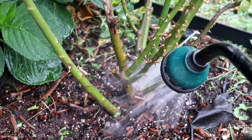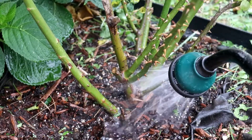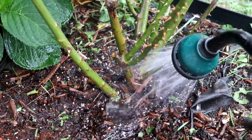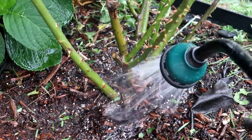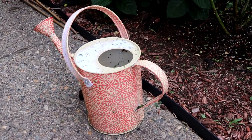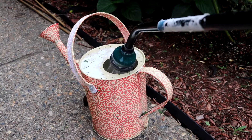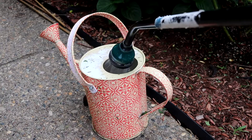Another thing to remember is not to water your roses too often — meaning every day. Overwatering weakens the roots because the plant doesn't need to dig deeper to find water. I water each of my rose plants about two gallons every three to four days.